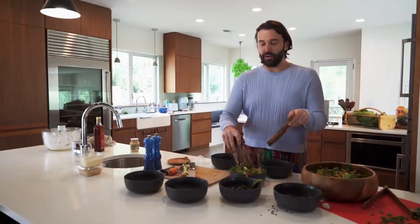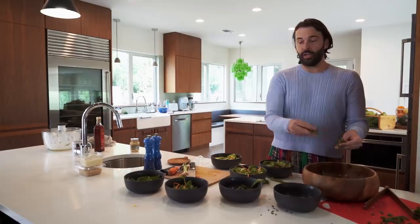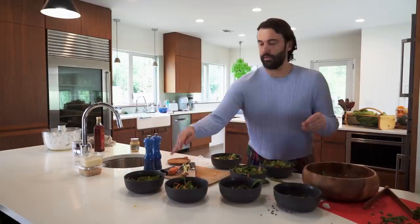Thank you so much for coming to my first ever cooking segment. Comment below what you want to see me make next. It turns out I did not make enough for everyone. And then I'm going to garnish these with a little bit of basil. Don't forget to subscribe — please subscribe — and click here for more videos.